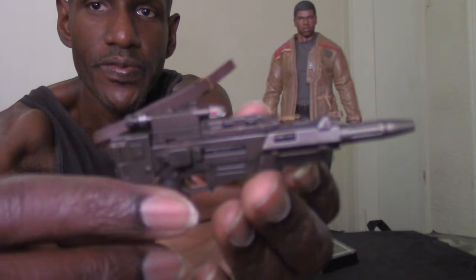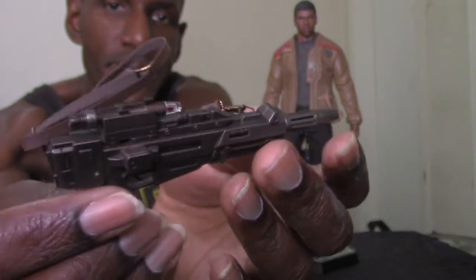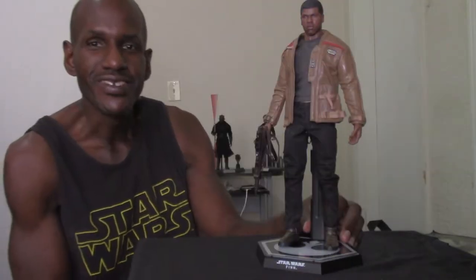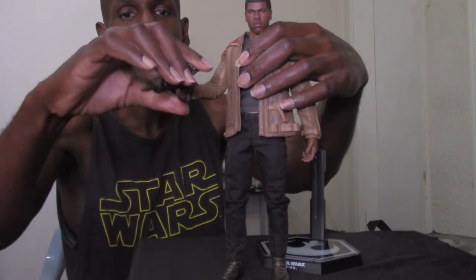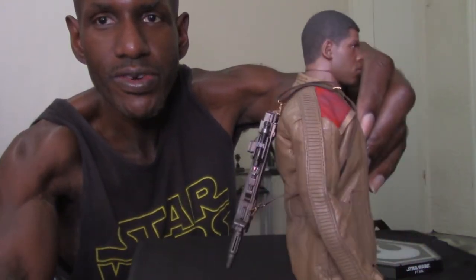The last accessory — and probably what I'll display him with alongside the lightsaber — is his actual blaster rifle. I think Han Solo had one of these too in the film. It also has a strap on it so you can hang it around Finn's shoulder. He holds it pretty well, and you can also display it on Finn's back on his shoulder if you want.